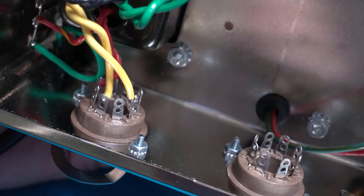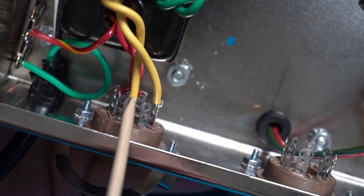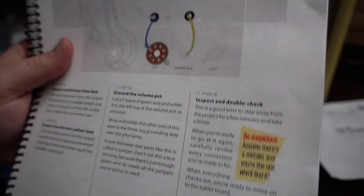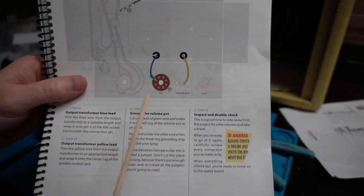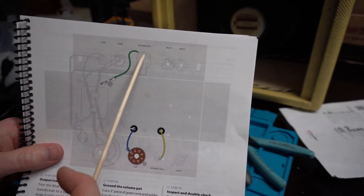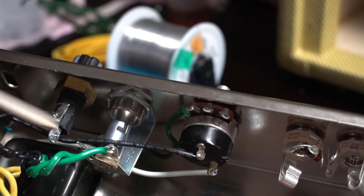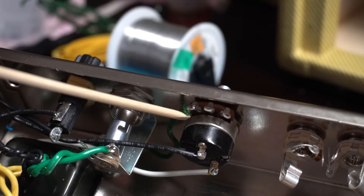Got the last leads coming off the power transformer mechanically put in. In the back, the high voltage coming off the transformer is going to pins four and six, and the filament wires coming down to pins two and eight. Instructions say not to solder yet - they're just in there mechanically right now. In the last few steps, I'm going to connect the blue and yellow leads coming out of the output transformer to the speaker jack and to the output tube the 6V6, and then put a ground coming off the volume pot down to the ground lug. That was a very tight solder joint to get in underneath the lamp, but I got the ground underneath and up to the last pin on the volume pot, finishing the ground.